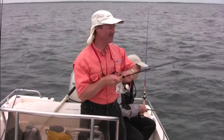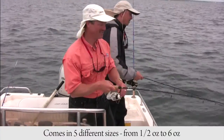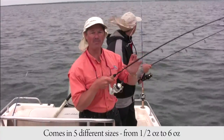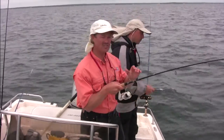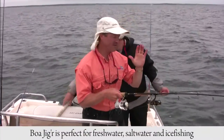The Boa Jigger comes in five different sizes, from half ounce right up to six ounce. The little half ounce we call it the baby Boa — fantastic for ice fishing or fishing any type of fresh water. But this is just a dynamite jig, great for fresh water and great for salt water.